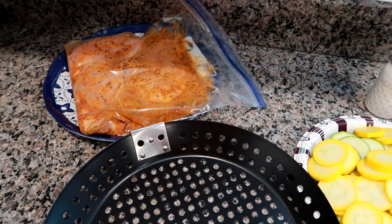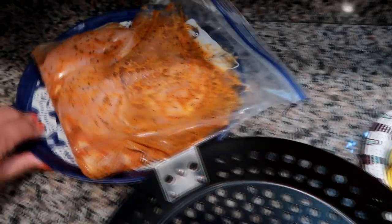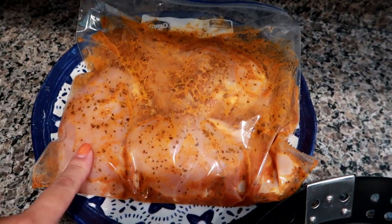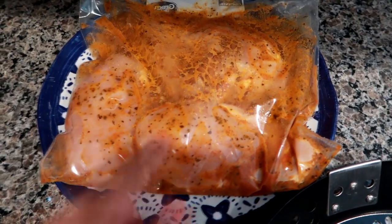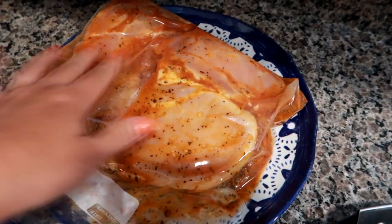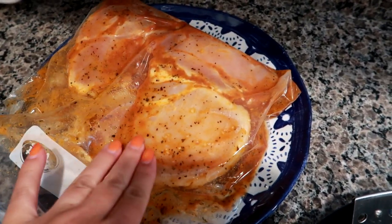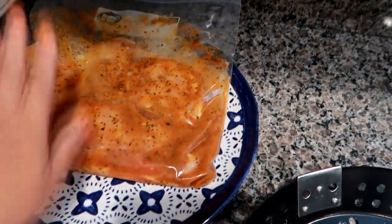Hey guys, Leon here on Grady's Mom. I'm starting a new week of what we cooked and ate for dinner. Tonight I've got some marinated chicken — this is the tomato basil marinade from McCormick. We love their marinades, and last night before bed I put three large chicken breasts in the marinade, so it's been marinating almost 24 hours.